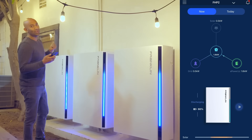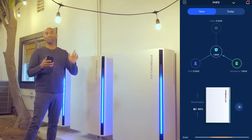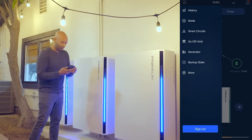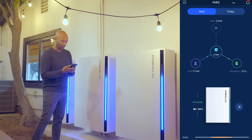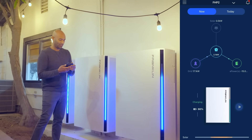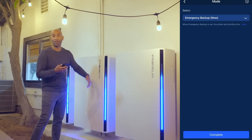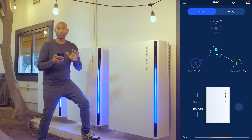If I were to go turn off the grid right now, nothing would happen because the batteries were already discharging and you wouldn't notice anything. So let's change the mode to backup only — now it's just set to backup only, and as soon as I did that it's pulling from the grid. Let me change the mode again because it's preparing to just be ready in the event of a power outage.